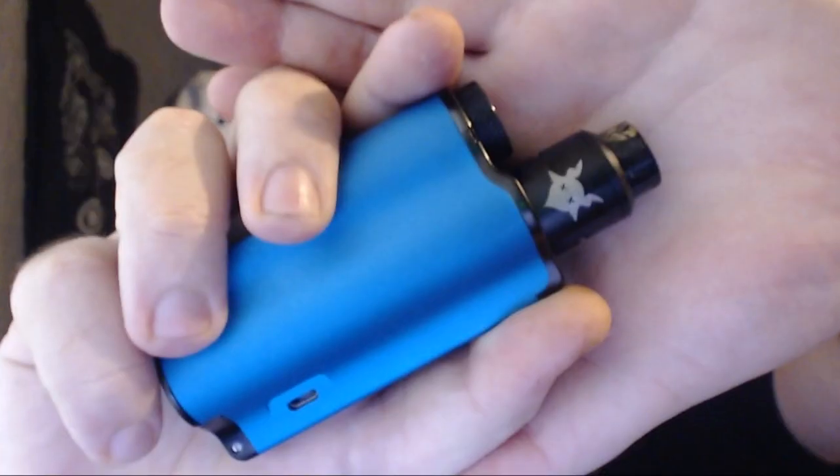Alright guys, we are back. Today's review is of the GOAT, designed by a fella called Grim Green and Ownboy MC. We all know Grim Green and Ownboy. So yeah, we're gonna head down, have a look at the GOAT, see what's in the box, and then head back up top and give you my afterthoughts. So see you in a sec, let's do this.